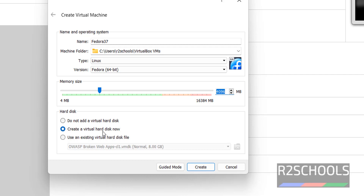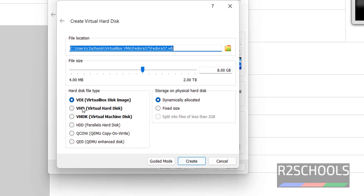Select 'Create a virtual hard disk now' and click on Create. This is the virtual hard disk file location. I am increasing the file size to 40GB.